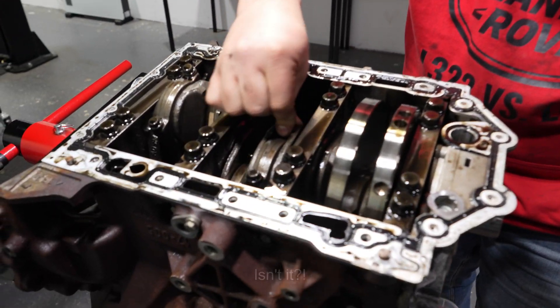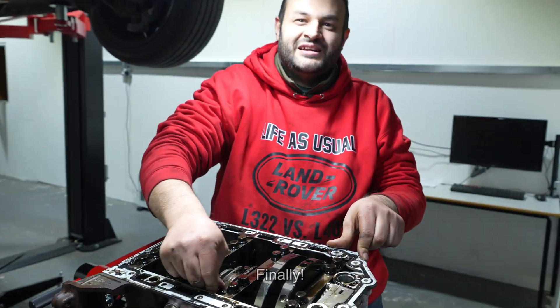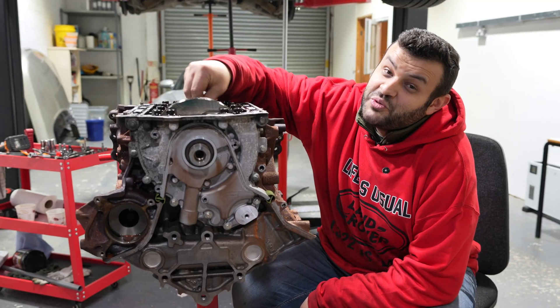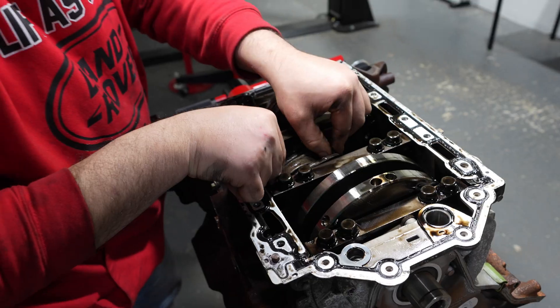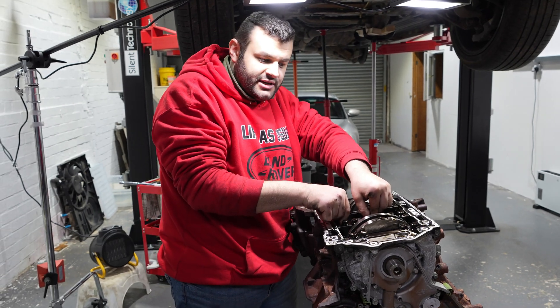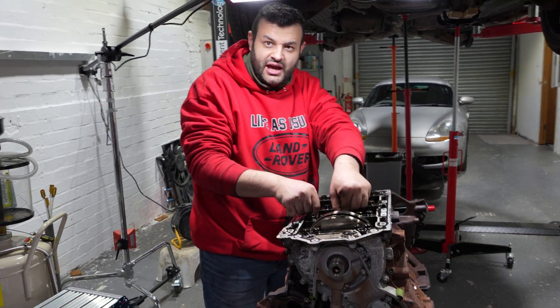That's the knocking! Number two — that's where the engine knocking is. Finally! I thank you very much for watching this video. If you enjoyed it make sure you hit the like button and subscribe for future videos. We've got a lot of repairs to do — assemble the engine and put it back in the car. Now I know what the problem is, and I want to know what damage it has caused.